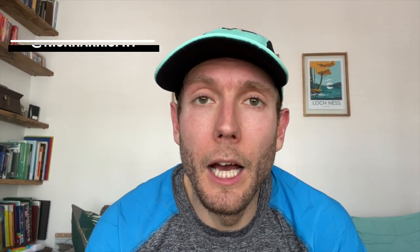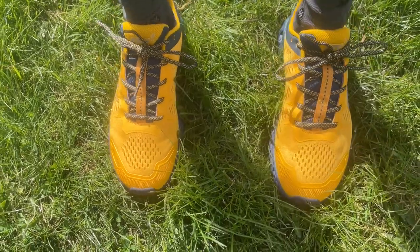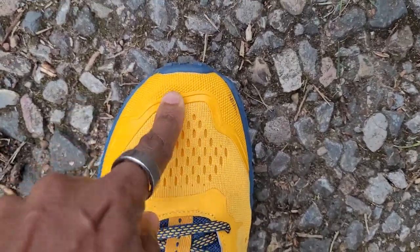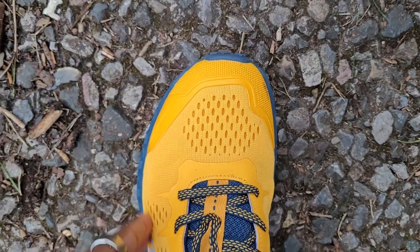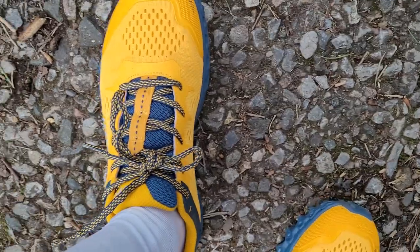In terms of fit, these are really comfortable and true to size for me. Inov8 shoes can often be quite narrow, but these are actually reasonably roomy with plenty of space in the toe box — a nice tight, secure hold with a lot of padding around the tongue and collar. Inov8 rates this shoe at about a 4 out of 5 on their width scale, from 1 being narrow to 5 being their widest, so it should accommodate wider feet.